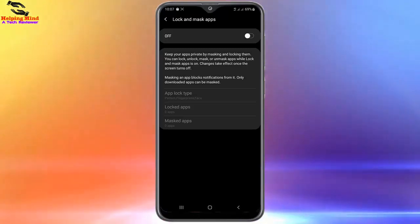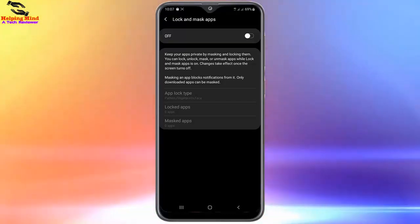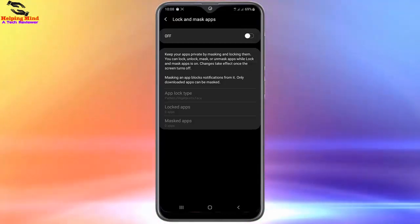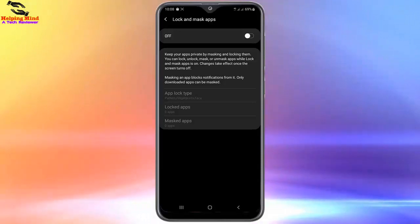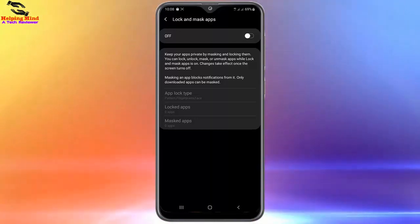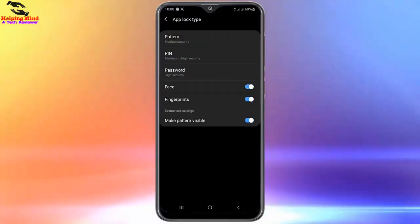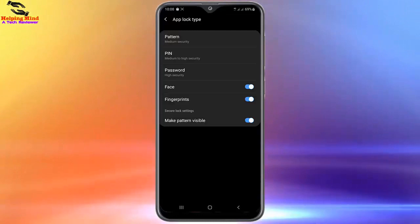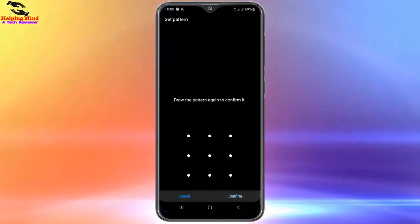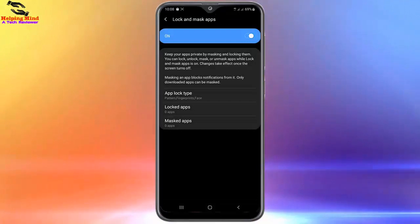Here you can see the instructions: 'Keep your apps private by masking and locking them. You can lock, unlock, mask, or unmask apps while Lock and Mask Apps is on. Changes take effect once the screen turns off. Masking an app blocks its notifications. Only downloaded apps can be masked.' Here you can see a toggle — I will enable it. I will tap on App Lock Type to see the options. I will tap on Pattern and draw a pattern lock, then tap Continue, draw it again, and tap Confirm. The lock is confirmed.